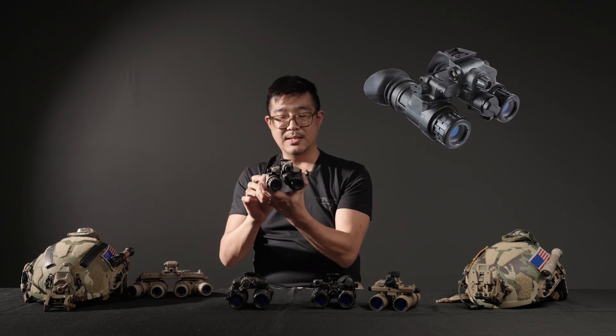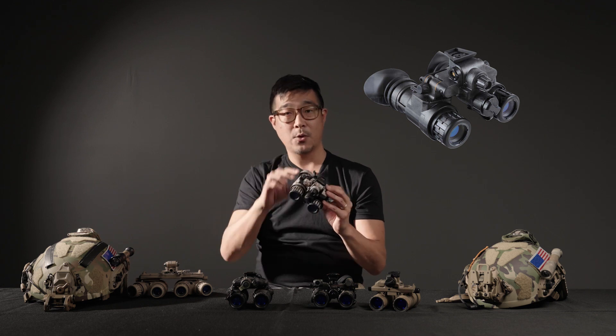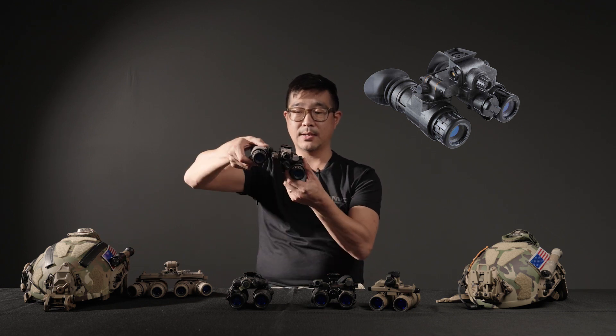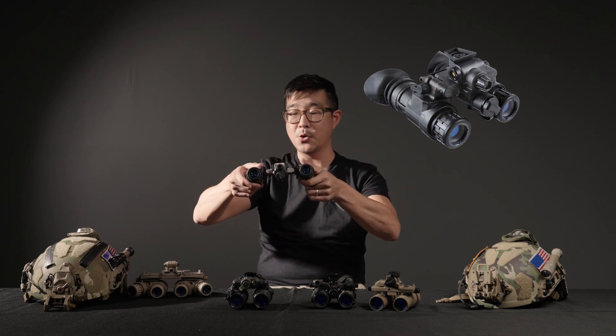The L3Harris BNVD, binocular night vision device, also commonly known as the PVS31 or the PVS31 Alpha, is also an articulating style device. This is the device that's standard issue right now for USSOCOM.